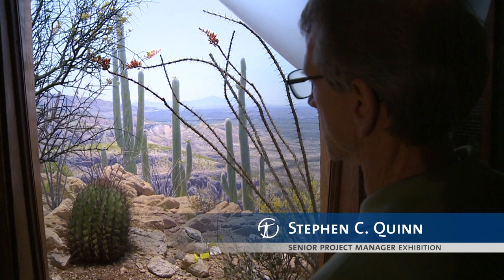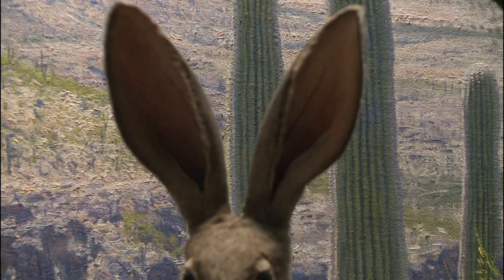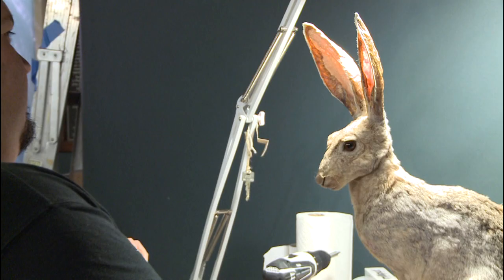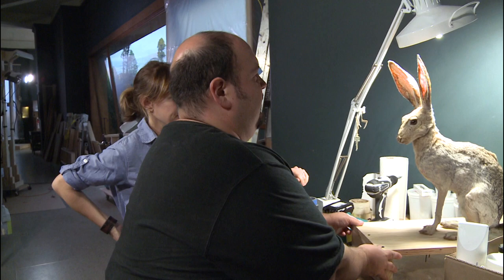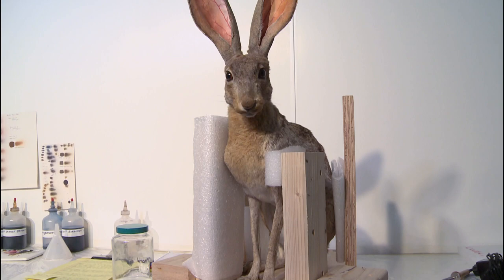Our taxidermist is now going to be restoring these jackrabbits, which are very delicate. That's pretty neat how the light comes through like that. Other than the ears, the jackrabbits were in great condition. They were a little faded, especially the antelope jackrabbit, so what I did is I took a little color and restored a little of the color to the head and neck, to make the white eye rings around it pop a little bit.